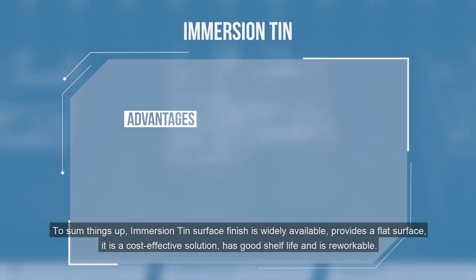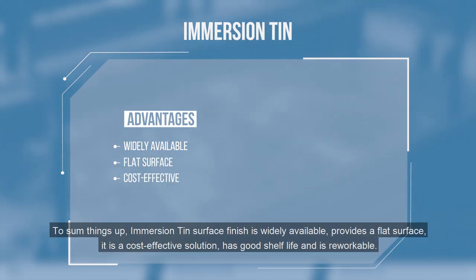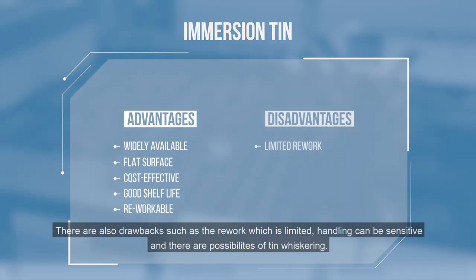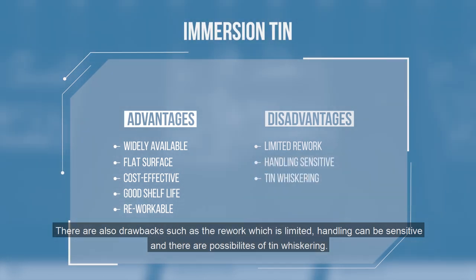To sum things up, immersion tin surface finish is widely available, provides a flat surface, is a cost-effective solution, has a good shelf life, and is reworkable. There are also drawbacks: rework is limited, handling can be sensitive, and there are possibilities of tin whiskering.